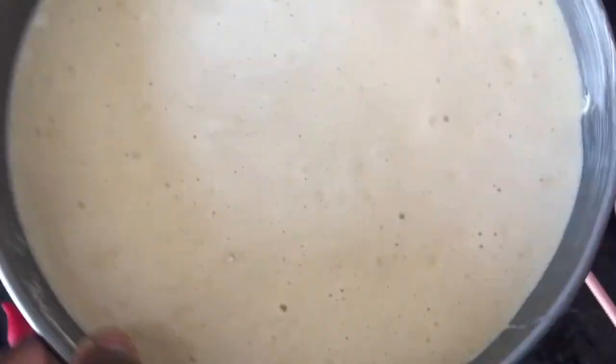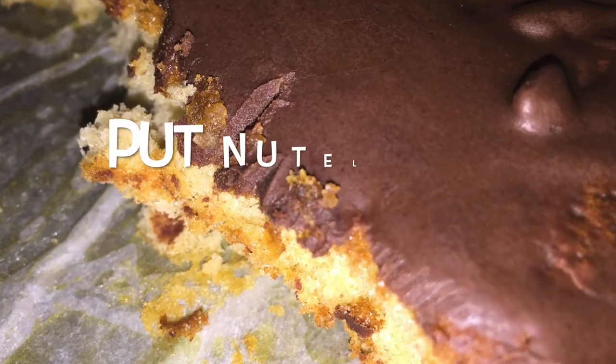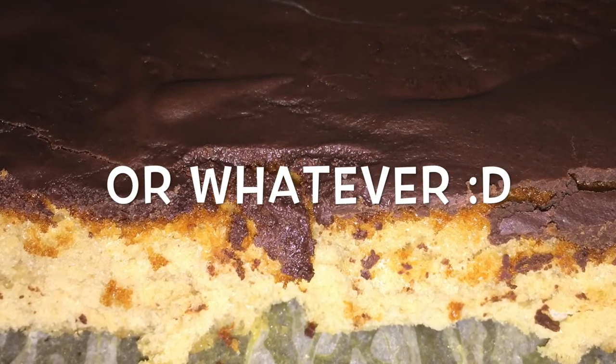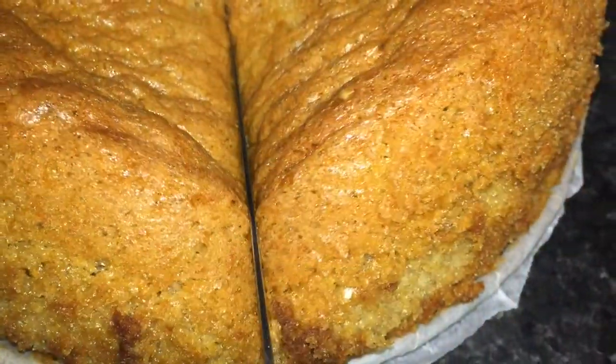Once you have all those bubbles, put the batter into your container that you're gonna bake the cake in. You're gonna beat the air bubbles out just like so, and BAM — you got your soft spongy cake. You can put Nutella on there, you can put anything you want on there, and just enjoy your no-butter cake.